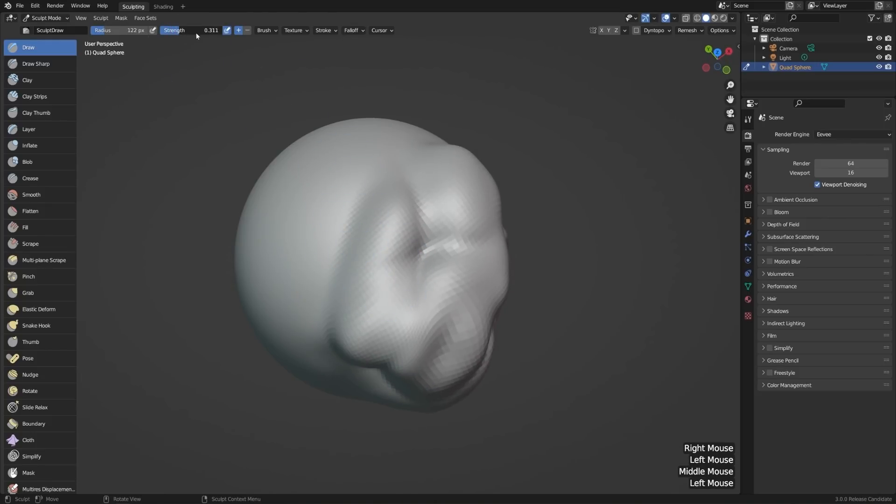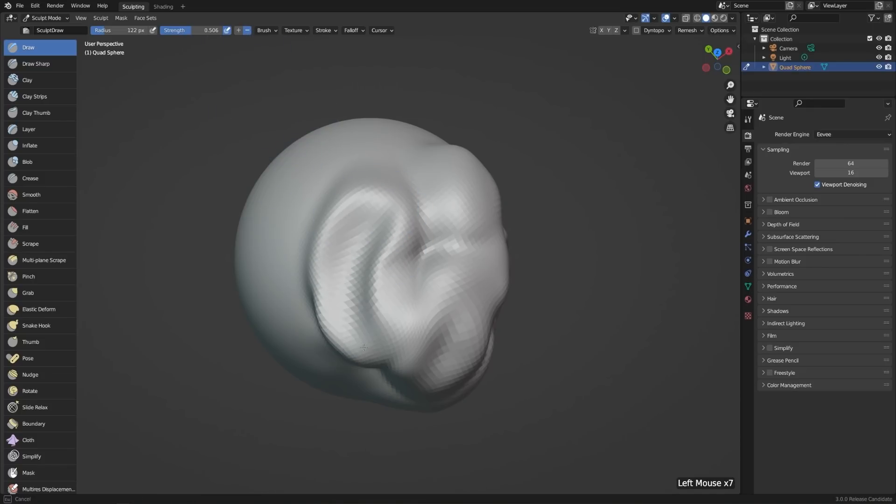Then to the right of that, we have these plus and minus buttons. The plus button is going to push the geometry out of the mesh along the normal, and then the minus button is going to push in the opposite direction of the normal — in this case, pushing it in.